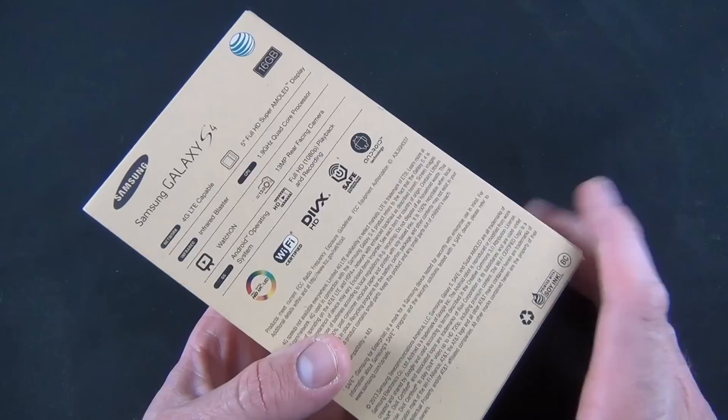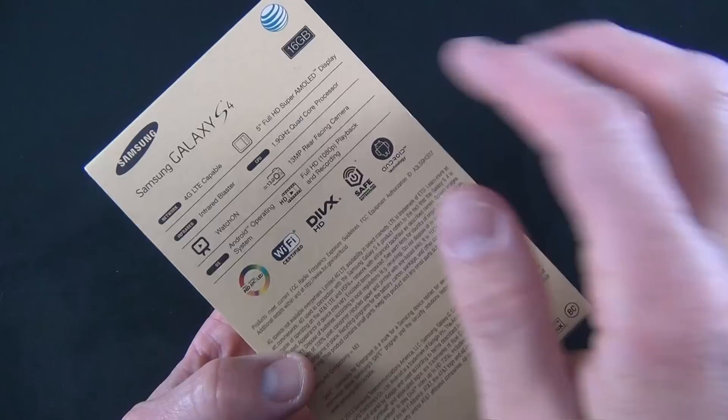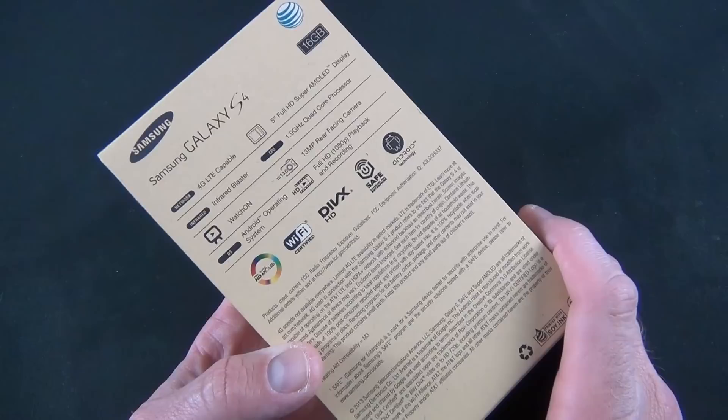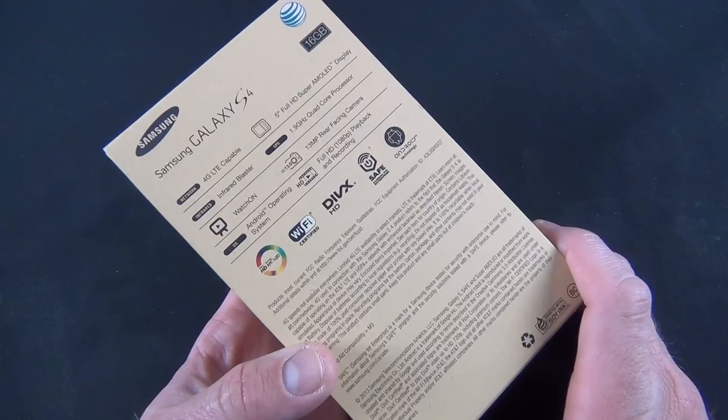There are actually two versions of this phone. There's a version sold in the U.S. on carriers like AT&T, T-Mobile, Verizon, and Sprint, which supports 4G LTE in these markets. But there's a version sold internationally which has an octa-core processor. The U.S. version gets a 1.9 GHz quad-core Snapdragon 600 processor with an Adreno 320 GPU, while globally you get an octa-core or 8-core Exynos 5 processor, which is basically two quad-core processors bundled together.